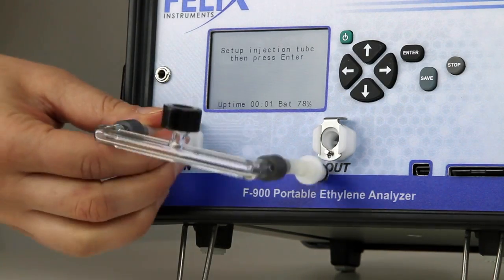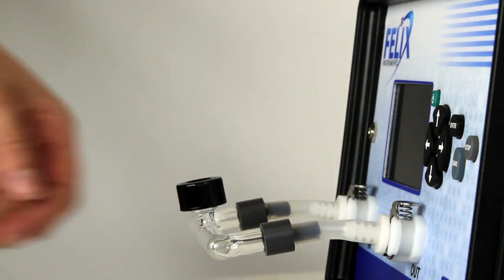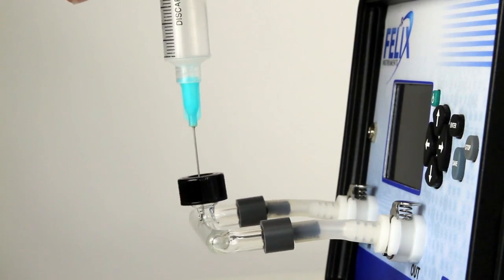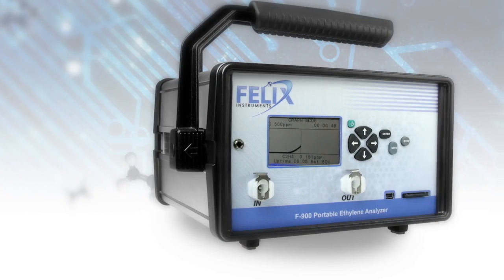The injection port kit, an optional accessory, employs a unique flow inject analysis method to determine ethylene concentrations ranging from 0.5 to 200 parts per million in volume with sample volumes from 3 to 13 milliliters.